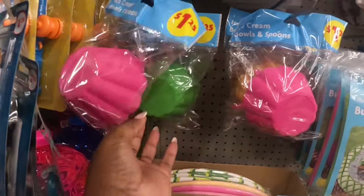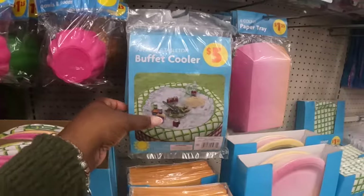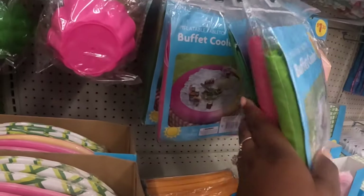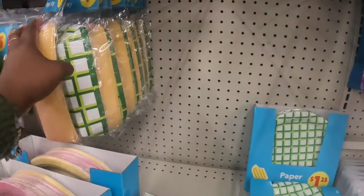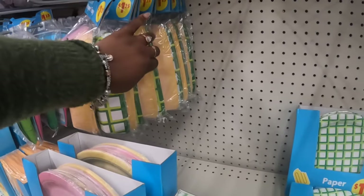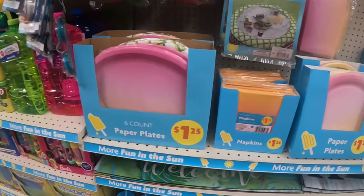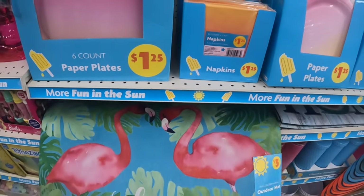These ice cream bowls are cute — I see pink, green, and yellow. Then the buffet cooler is five dollars. They have square, circle, and rectangle shapes. The paper trays are $1.25, and the paper plates and napkins are $1.25 — same prints.